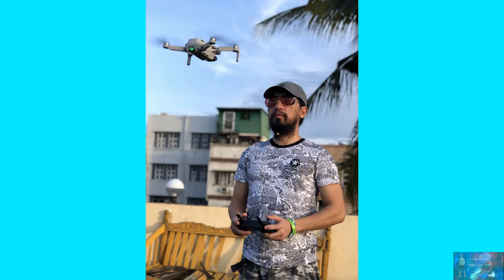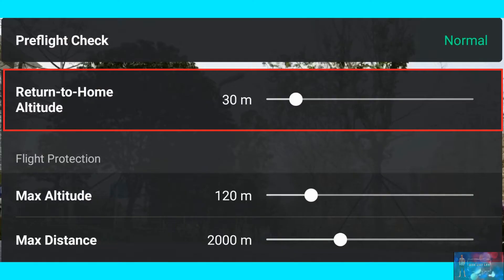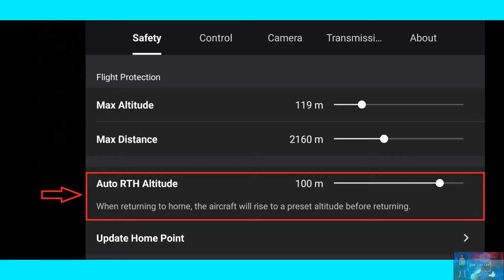Here are some of the things you might want to look into before flying. You might want to check on the RTH or Return to Home altitude. This will be the default altitude of the aircraft when returning home, so you might want to look into your surroundings for possible obstacles. Estimate the height, then set the preferred RTH altitude.